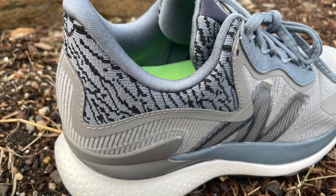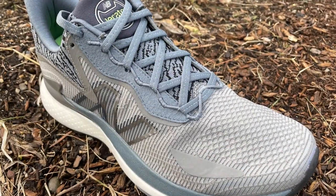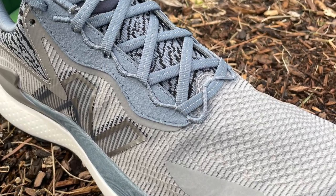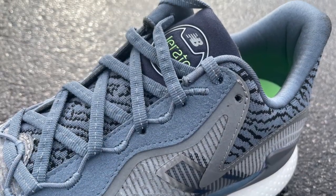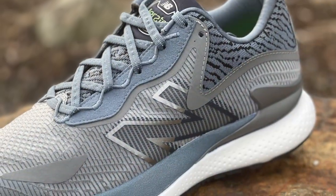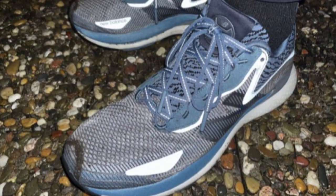The level of detail in the upper is pretty amazing. We have high-knit collars, and below that a mesh that's highly textured and very zonal in its support. Even the N logo has an overlay that gives it color but also a bit more support. The laces have little reflective dots, and the lace loops are also reflective.